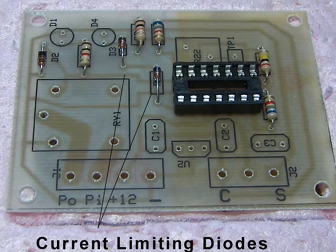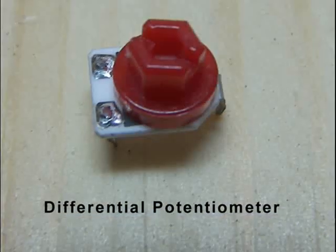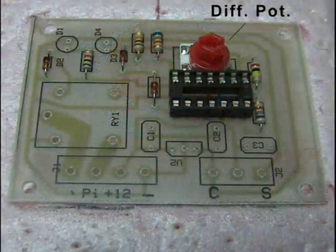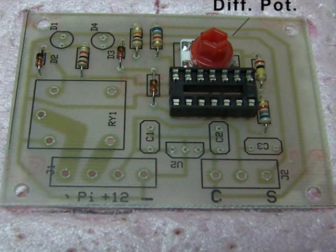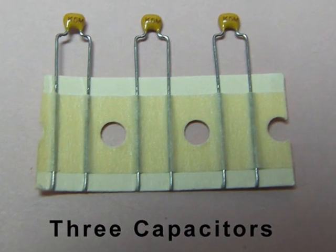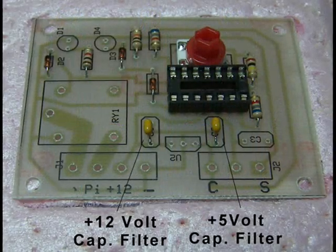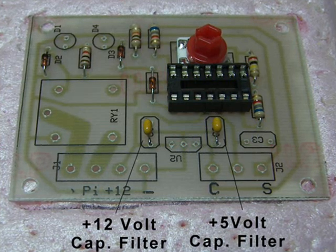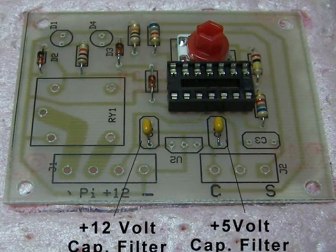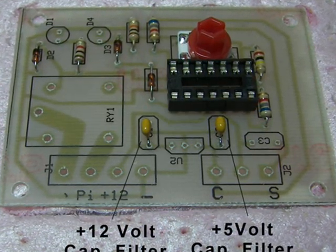Now we're ready to install the differential potentiometer. It's an odd looking pot, but you'll soon understand why I chose it. For now, just solder it where it belongs. Now let's install some capacitors. The capacitor on the left filters noise from the plus 12 volt supply and the capacitor on the right filters noise from the plus 5 volt supply. The last capacitor suppresses noise picked up from both probes.